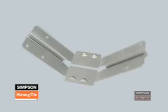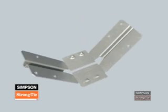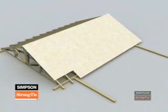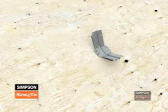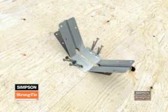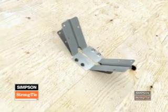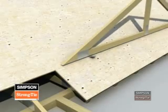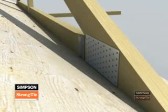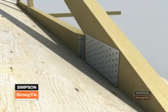Valley trusses sit on the sloped surface of other trusses, which can make connecting them difficult. The VTC-2 makes this connection easier and resists uplift. You install the VTC-2 on top of roof sheathing in a three-step process. First, align the centerline of the VTC-2 with the truss top cord, then install the VTC-2 using four 10D common nails. Next, adjust the up-slope stirrup vertically and attach the VTC to the bottom cord of the valley truss using 10D by 1.5-inch nails.